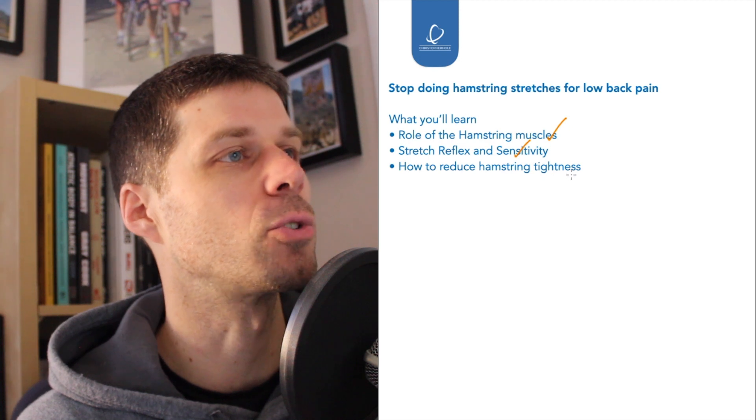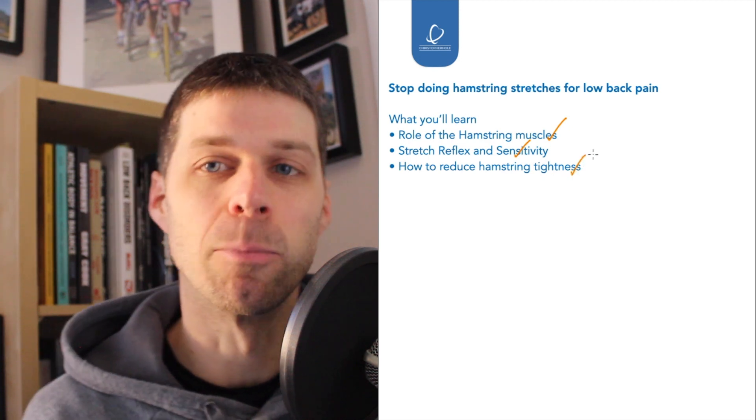And then we're going to talk about how to reduce hamstring tightness in a more effective way. If you are struggling with lower back pain and you do need some help, click the link below. You can go through to my how to overcome lower back pain, either online or face-to-face consultations. Both links are there, so if you want to start building a rehab program for yourself, please do click the link and get in touch.